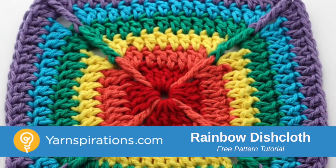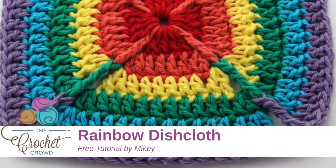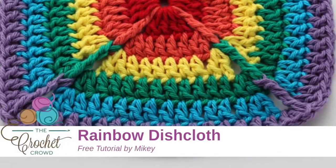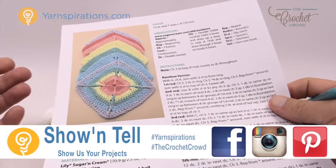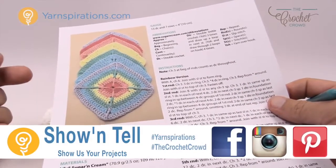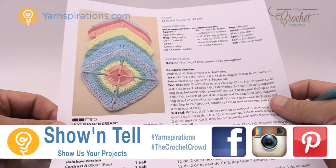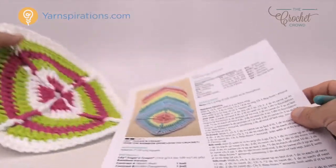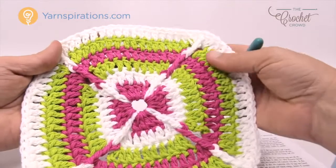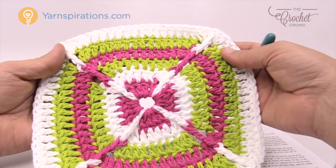In today's tutorial let's go over the rainbow with this dishcloth, but you don't have to make it a rainbow - you can make it any colors that you wish. Welcome back to The Crochet Crowd as well as yarnspirations.com. We are going to work on the Over the Rainbow dishcloth. Here's my example - I did something completely different and it is the exact same pattern but just a matter of changing the yarns to match your personal needs.